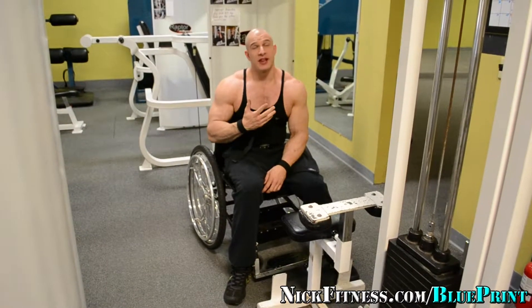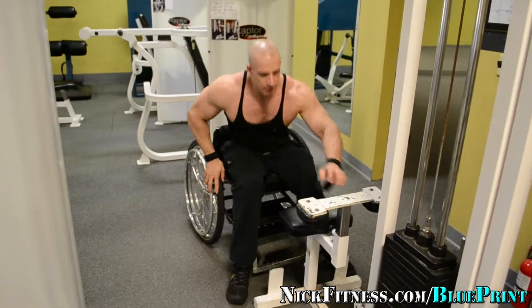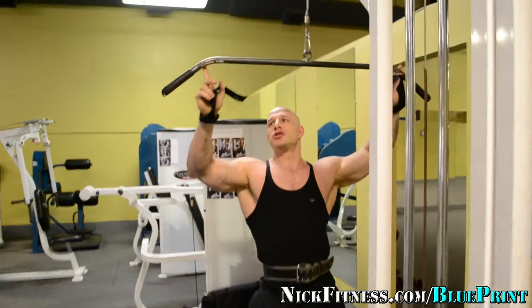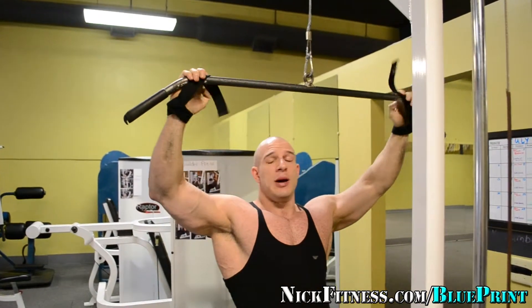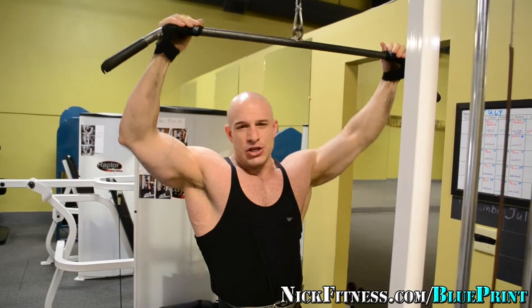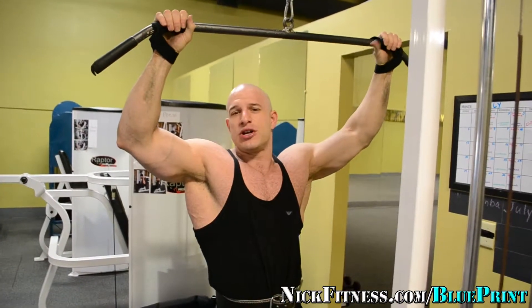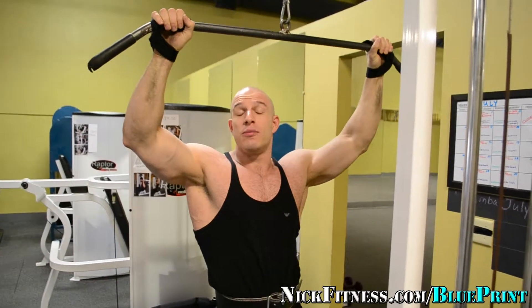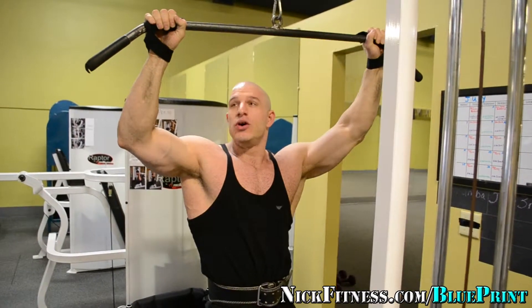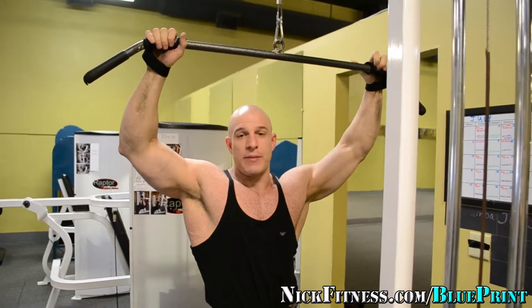First set, I'm going to work with the lat pull-down to the front. I'm going to use a medium grip — not a wide grip, just right about where it starts to curve, pinkies right there. I'm going to pull down to the front and I'm going to use wraps. I use wraps to take the emphasis out of the hands so I can focus on the back. My concept is I'm trying to build a big back, so I use wraps to relieve my hands and focus more on my back.